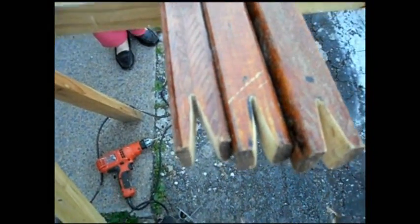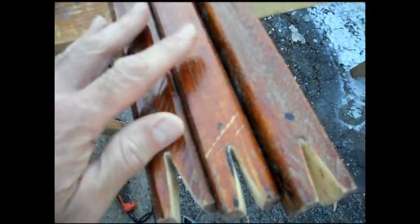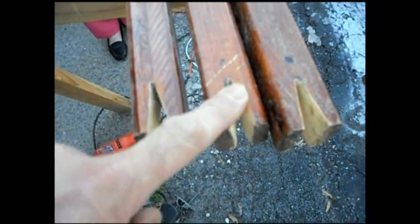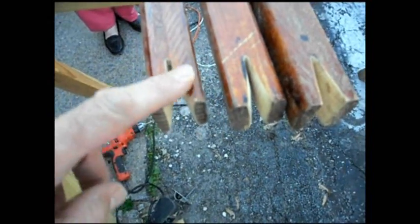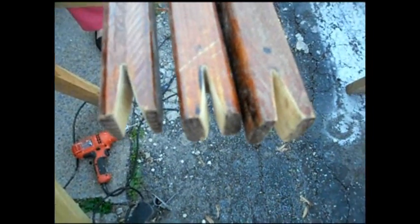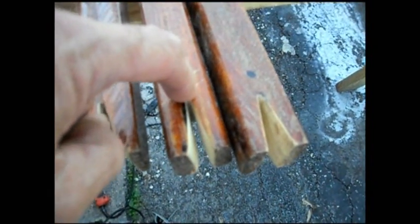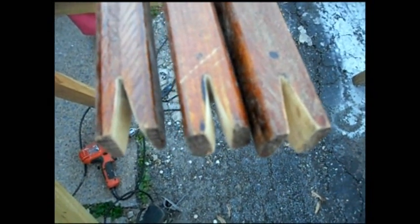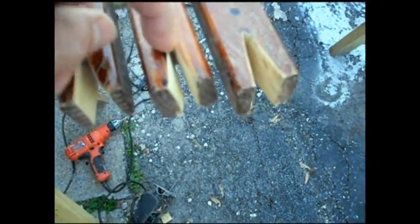Here's what we ended up doing: we scrapped the one with the hook — she didn't like the hook, so I'll use that board for something else. She liked these notches, which was my original thought. She had wanted to put a little deck screw in and have that catch the clothesline, but I thought that wouldn't be strong enough — it would eventually rot and rip out. That's why I thought the notches would be better.